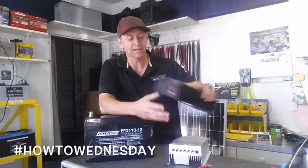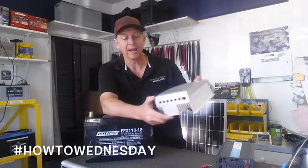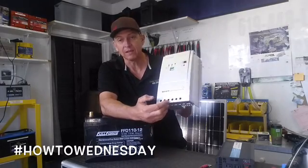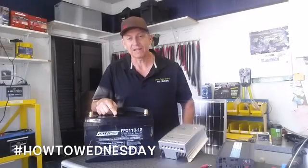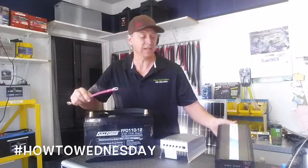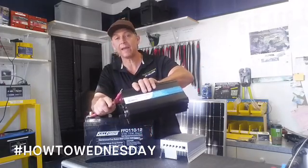So the process is real simple. I love this Renogy product because it's got a little diagram that shows a picture of a solar panel — the solar panel is wired to this port — and a picture of a battery. Cables leave the charge controller and go to the battery. The battery connects with cables: red is positive, black is negative. Then the battery connects to the back side of the inverter.